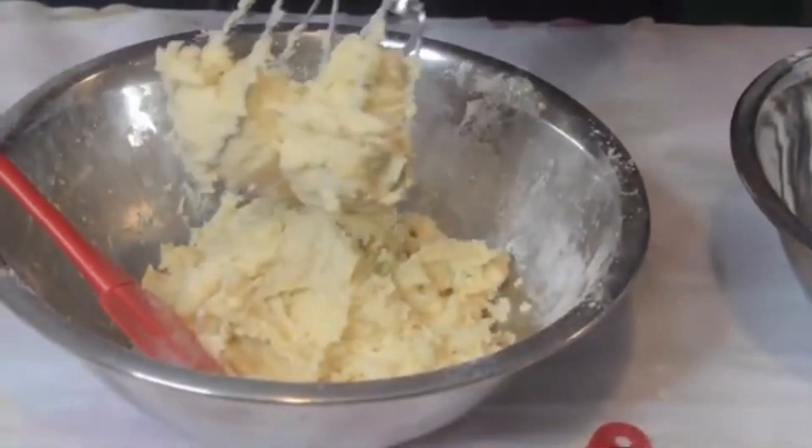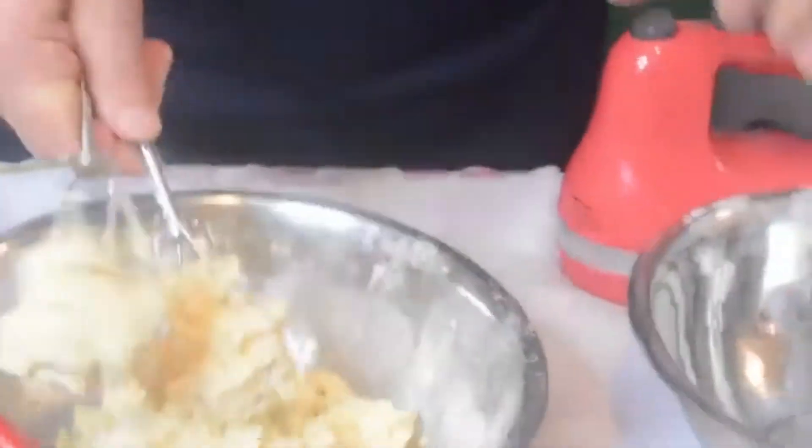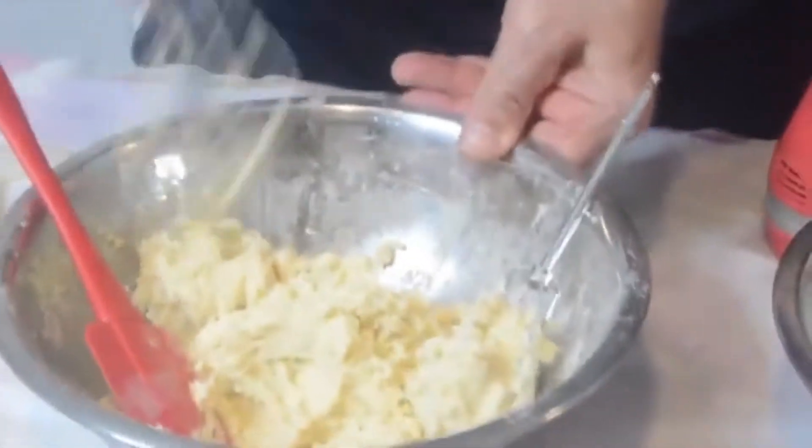Once the dough is all combined, please just stop. Take the beaters off just like this, and tap them on the side to get the dough off.